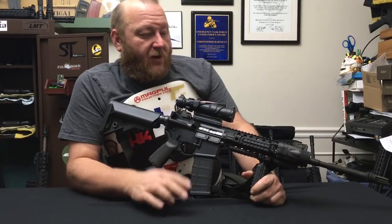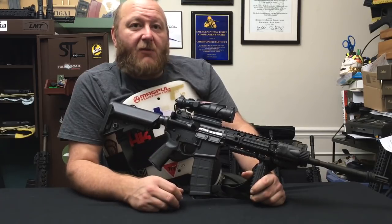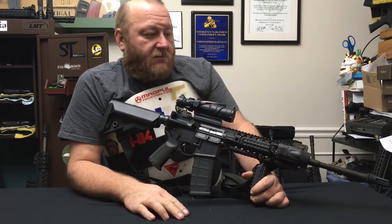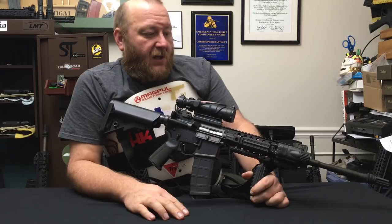When I was back home in New York, I used to train with the RPD SWAT team. This was the rifle that I always used in all the training exercises that we did, and it just did everything that I asked it to, and it continues to.